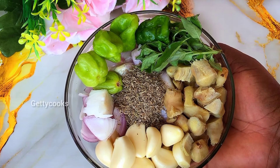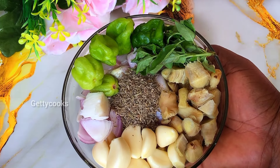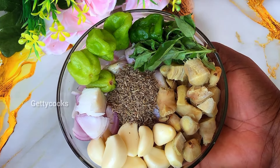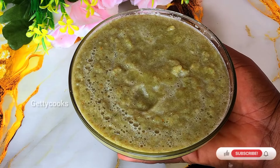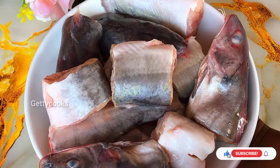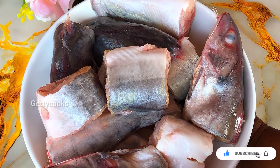Over here I have some garlic, ginger, some anise seed, onion, basil, and habanero pepper. I'll be blending this. After blending, I also have my fresh fish that I will use for the soup, and it is neatly washed.